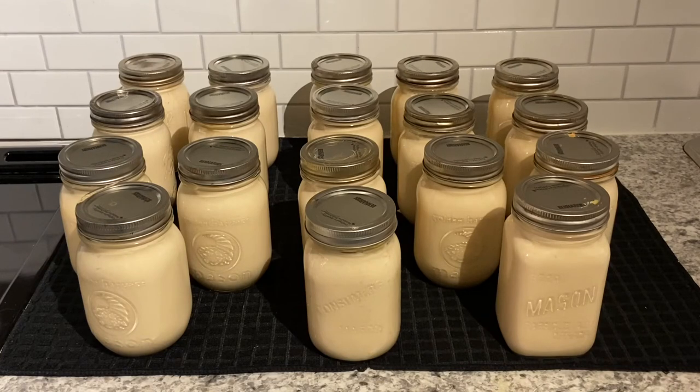All 18 jars are out of the canning pot and I'm very pleased. Yes, there's been a bit of siphoning, and there usually is. Let me know in the comments below if you can milk — what processing time do you use? Or do you just bring the pot up to pressure and turn off the element? And once again, canning milk is not approved. Thank you for watching.